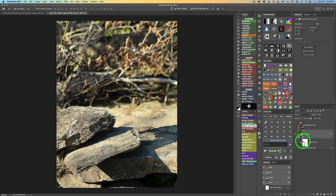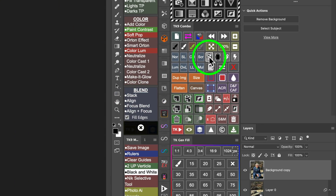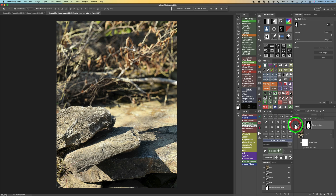Now we're back in Photoshop. I want to make my top layer active and turn it on — we're now seeing the original background layer. The layer underneath is the blurred layer. I'll click on the top layer again and select my subject using the Contextual Taskbar — click Select Subject and wait a moment. Then add that selection as a mask. Now we can see the subject in focus and the in-focus background has been masked out.